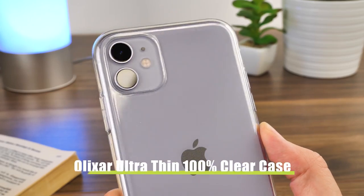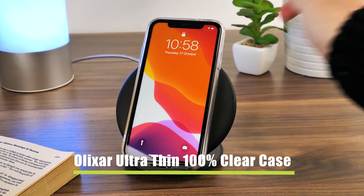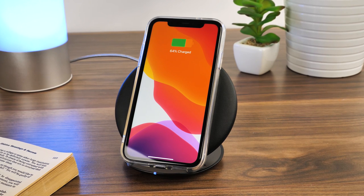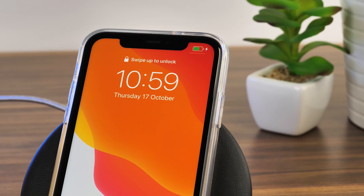First we have the Alixar Ultra-Thin 100% Clear case. As you can see there's no delay there, working straight away without fault. There's often no worry with clear cases and wireless compatibility, as they're so thin.